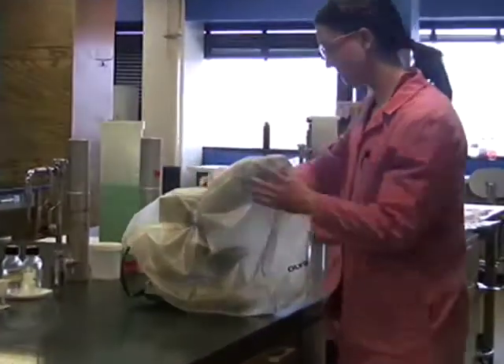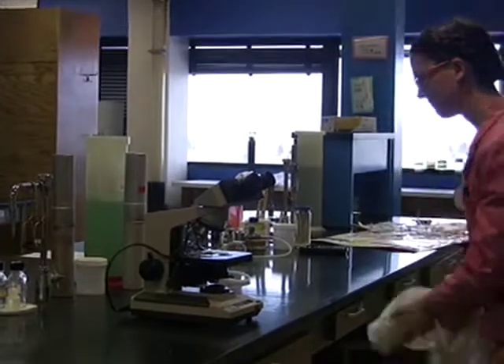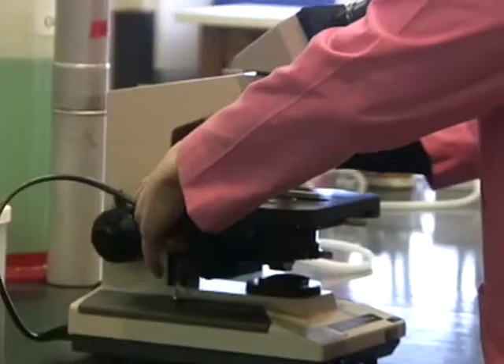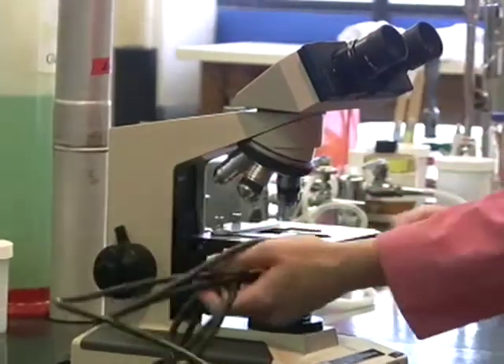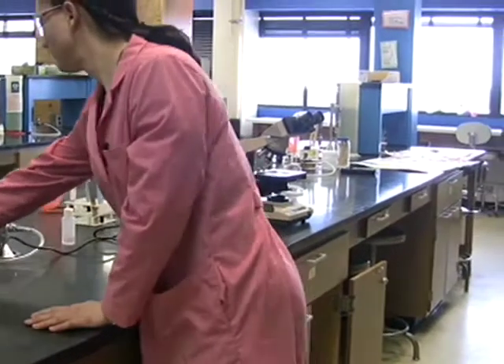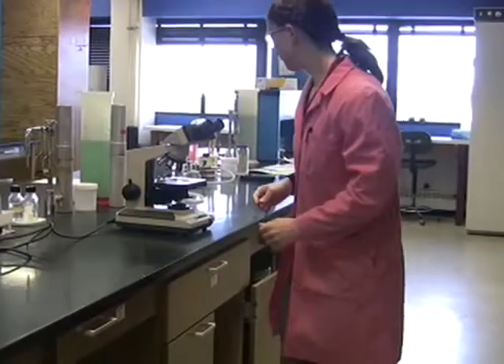You'll notice that if your microscope was stored correctly last time, the cord will be bunched in between the arm and the stage. Never will that cord be wrapped around the arm. So go ahead and begin by removing your cord and plugging it in.